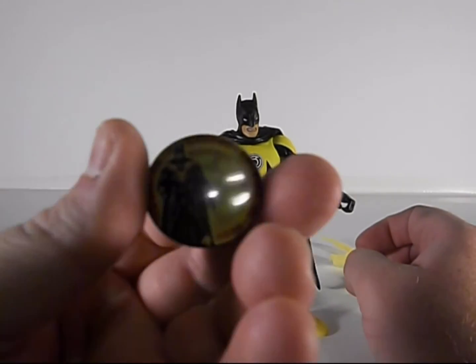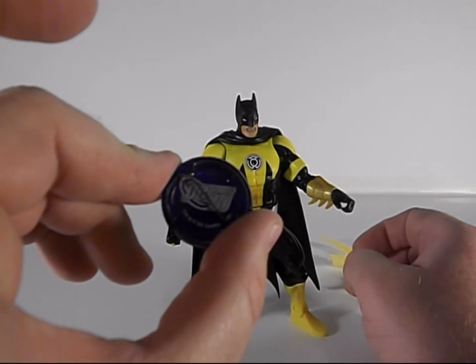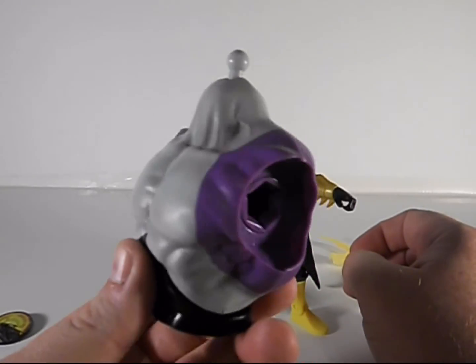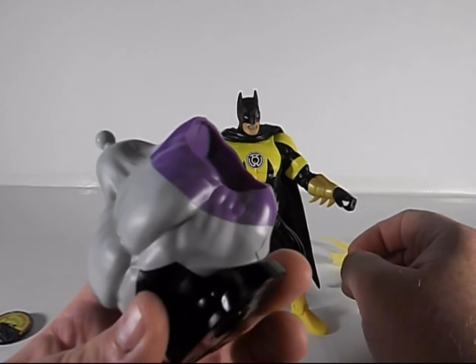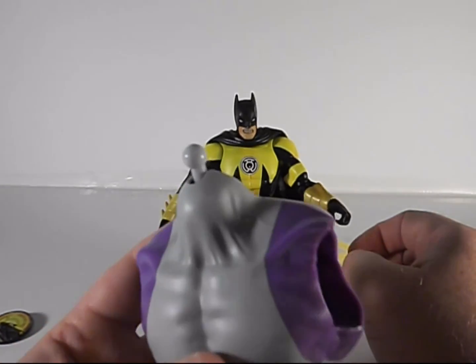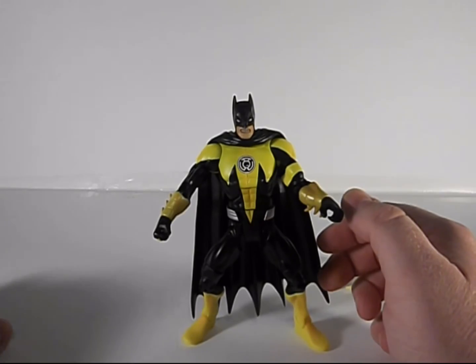Here's the button it came with — a little yellow Lantern Batman on there, DC Comics 75 on the back. Pretty cool. And the build figure section — the whole upper torso. I don't need it. If anybody needs this, send me a message and I'll send it off to you. I doubt anybody needs this, but just in case, thought I'd ask.